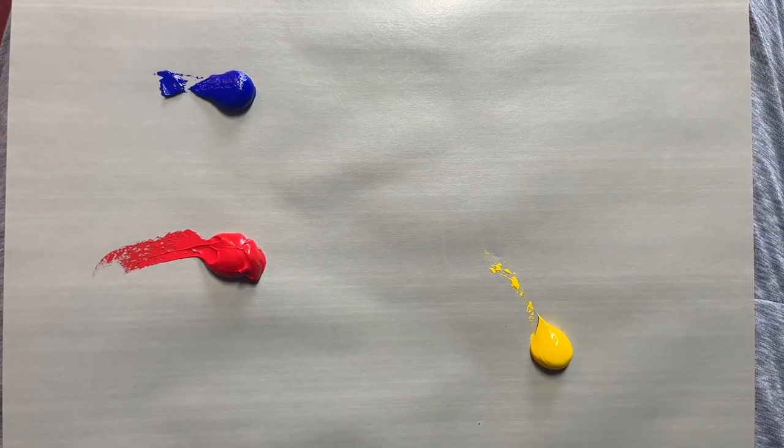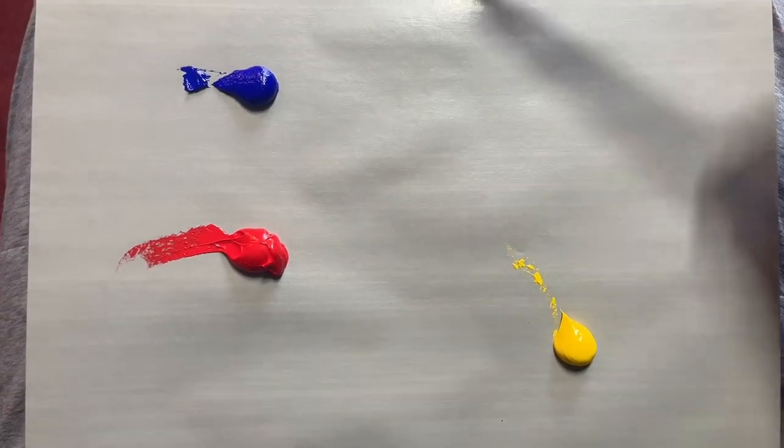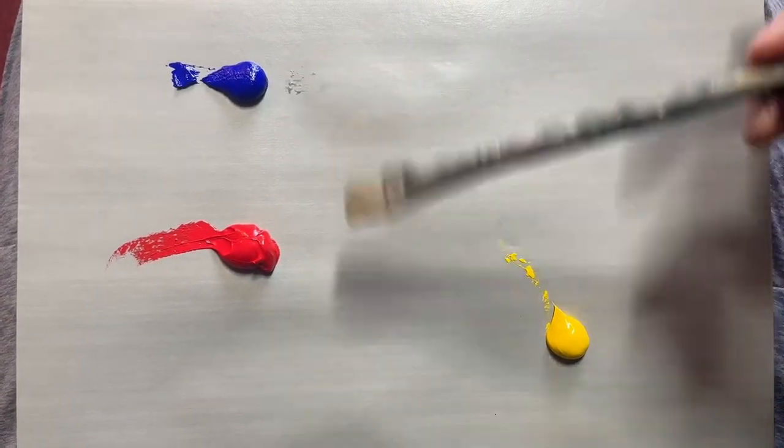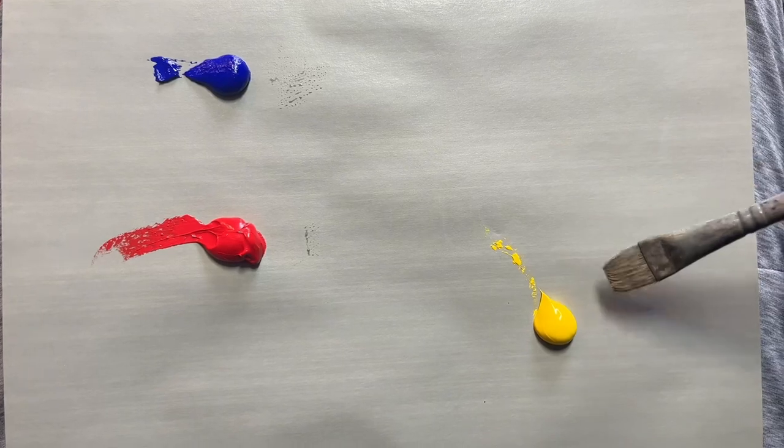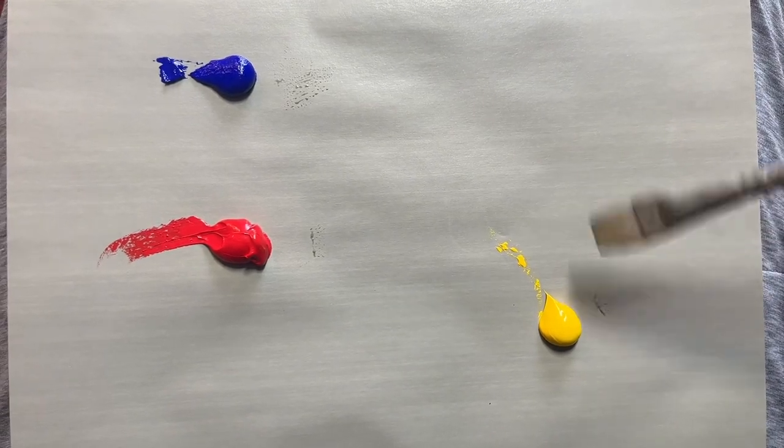Now let's talk about some color. When it comes to red, blue, and yellow, depending on what red, what blue, what yellow, you might actually be mixing complementary colors together accidentally — not necessarily direct complements, but subtle complements. I'm going to have you look at my palette. I've got my red, my blue, and my yellow. Specifically: ultramarine blue, which is a very common blue; cadmium red medium, which is a very common red; and cadmium yellow medium, a very common yellow.